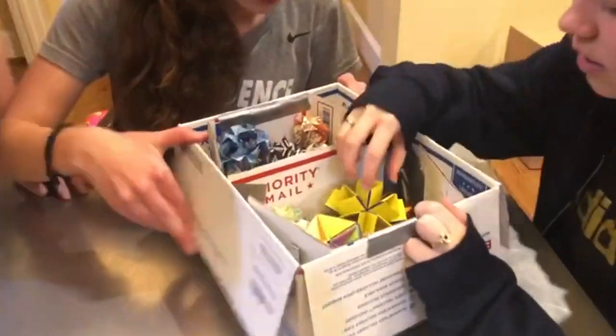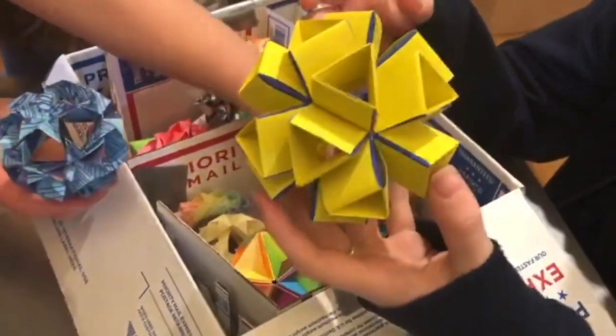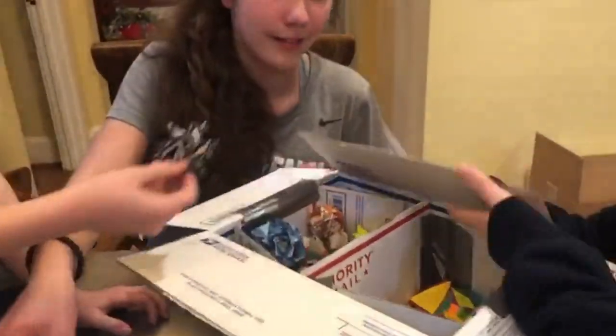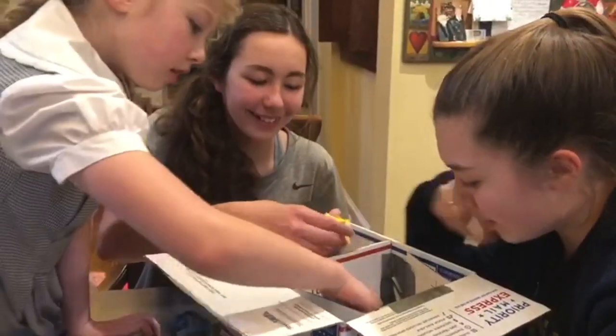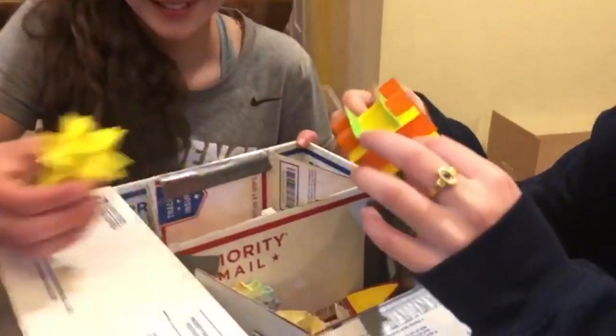Oh my goodness. Wow. These are cool. Look at all of this cool origami. How did they fit the pieces around? I don't even know how to make these. It's from Montana. Thank you so much, Montana, for all of this amazing origami. These are beautiful. This is absolutely incredible. Whoa.